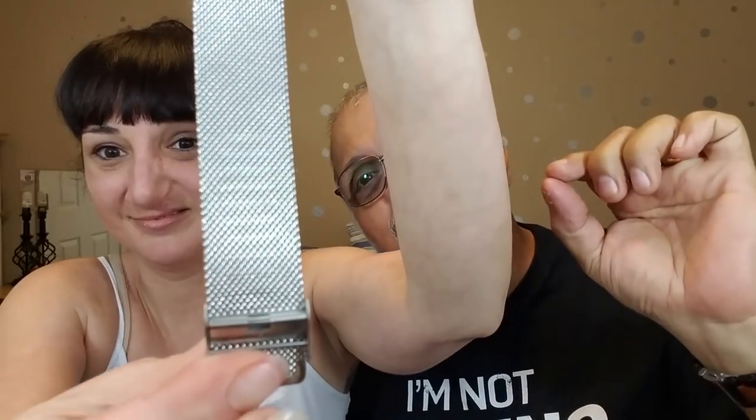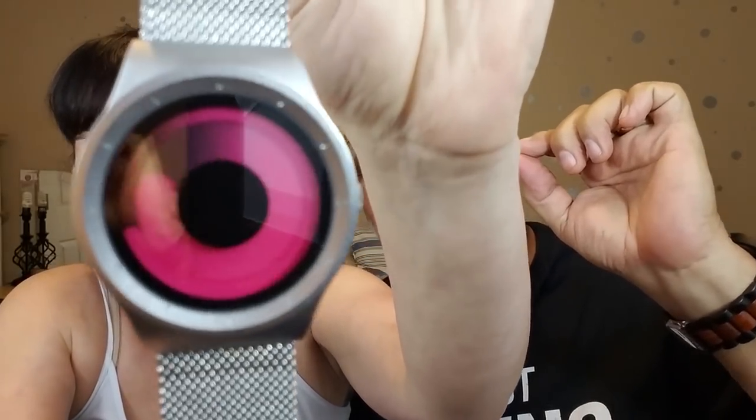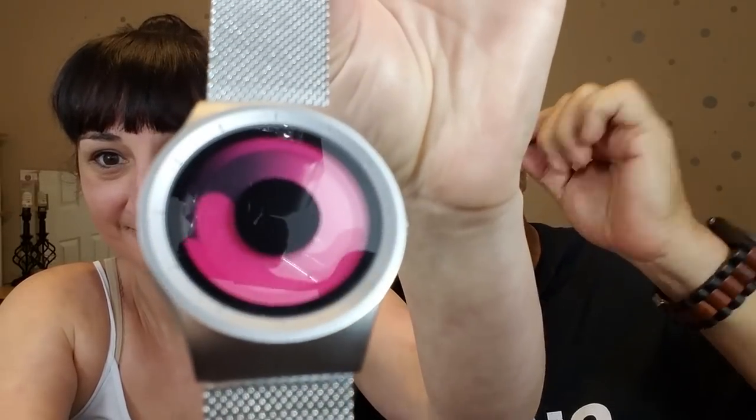The last watch is the most unusual one. I wanted something so weird that nobody would know what time it was except me. This is a flow watch, and at $17 it's the most expensive one. It has two flow dials — a thick dial and a thin dial. The thin dial is the minute hand; the thick dial is the hour hand. Nobody except me seems to be able to tell what time it is on this one.